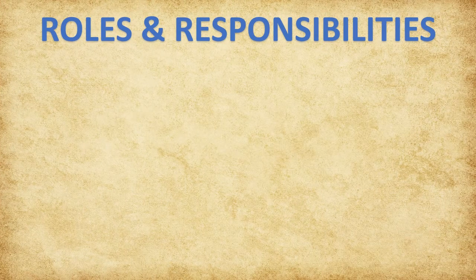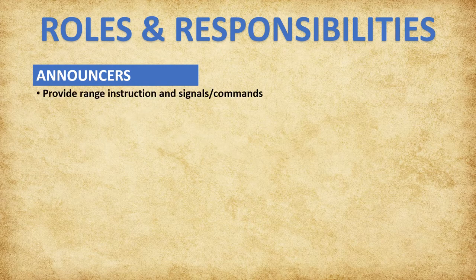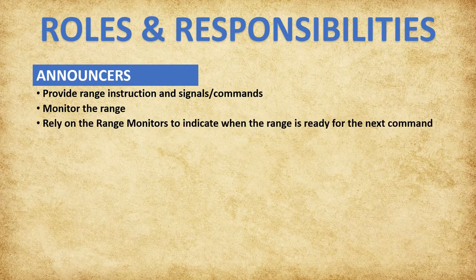This section will cover the roles and responsibilities of the various tournament officials. Announcers are generally located on a podium in the center of the range directly behind the coach's line. They provide range instruction and issue range signals and commands for the archers while monitoring the overall range. They also rely on range monitors to indicate when the range is ready for the next command, and may make special announcements when needed.